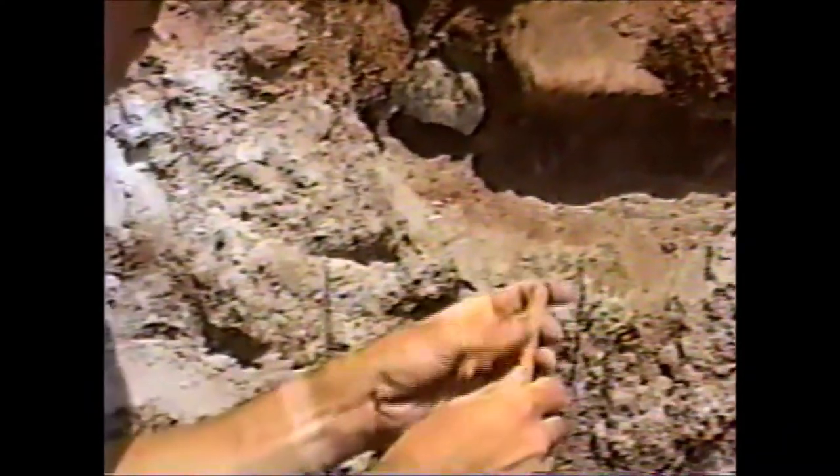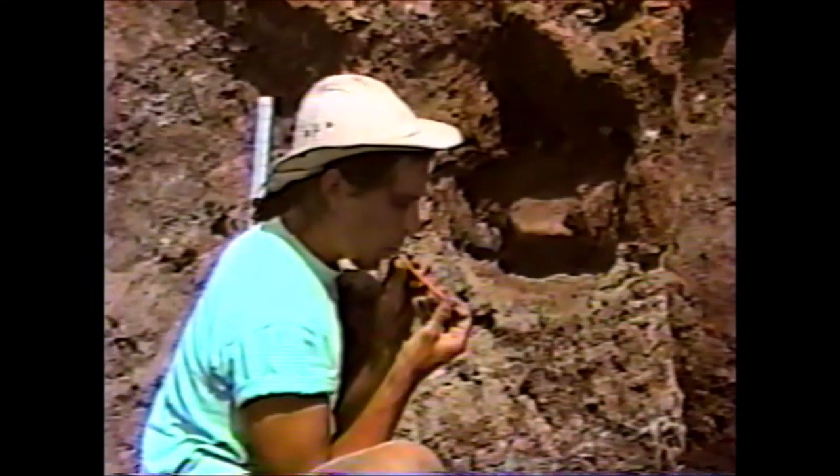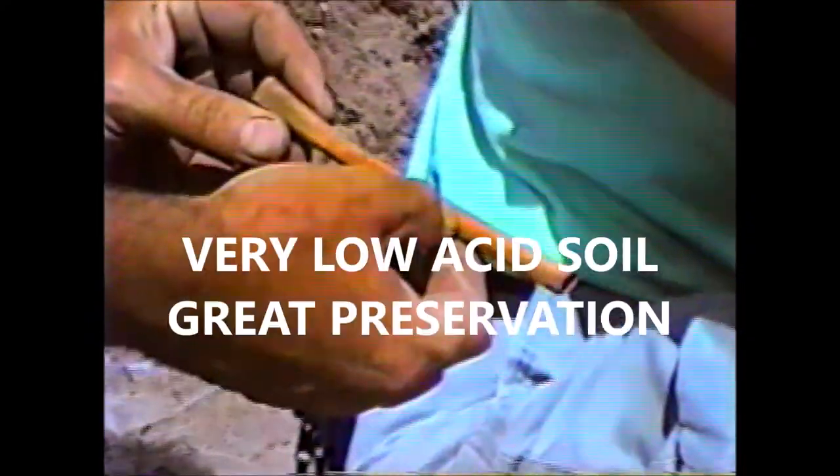It's a whistle! That's what's nice about the preservation on this site.